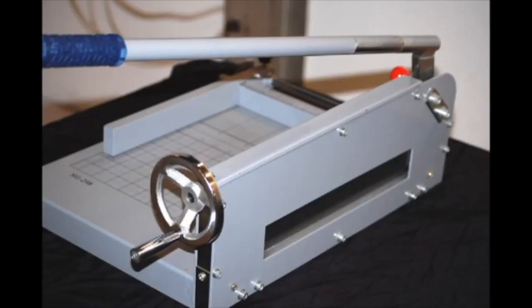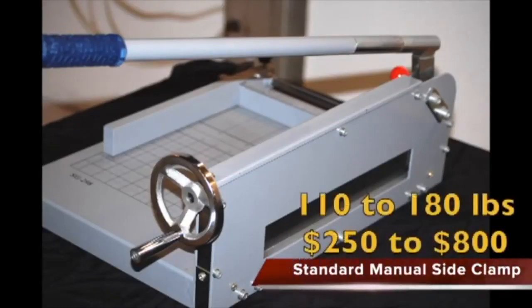Low-pressure side spindle clamping manual cut paper cutters. The side spindle clamp is the weakest of the spindle-type clamping devices. Acceptable as an office environment machine, the side manual clamping devices are the weakest of the spindle clamping devices. Let's listen to manufacturers discuss what they think about their products.